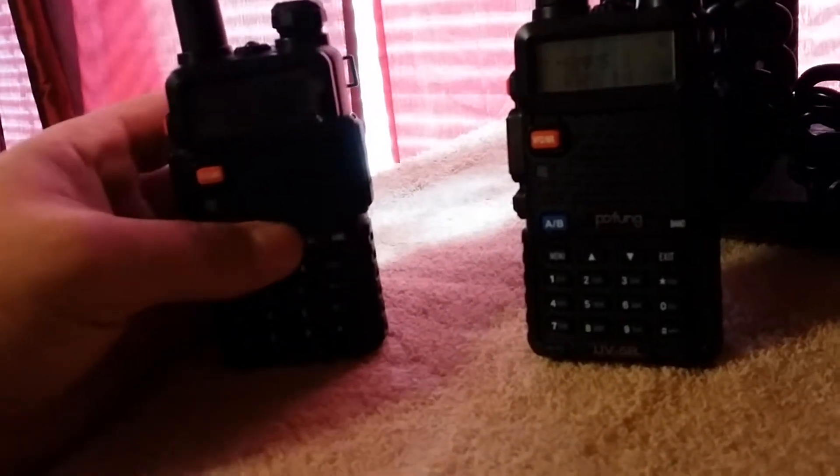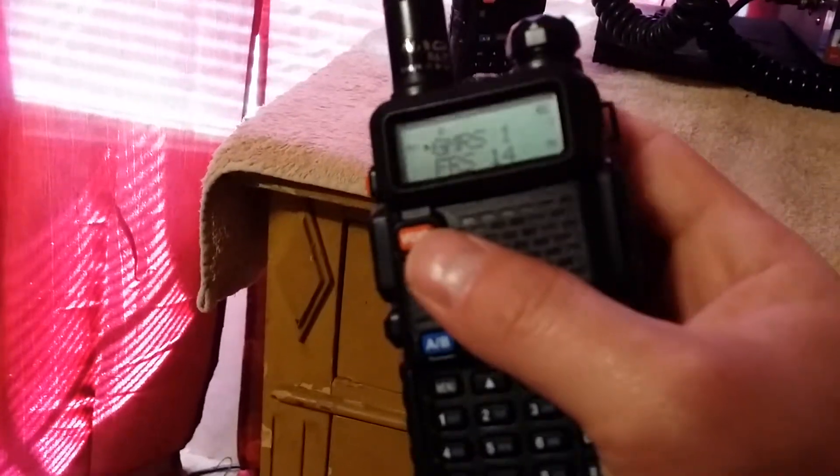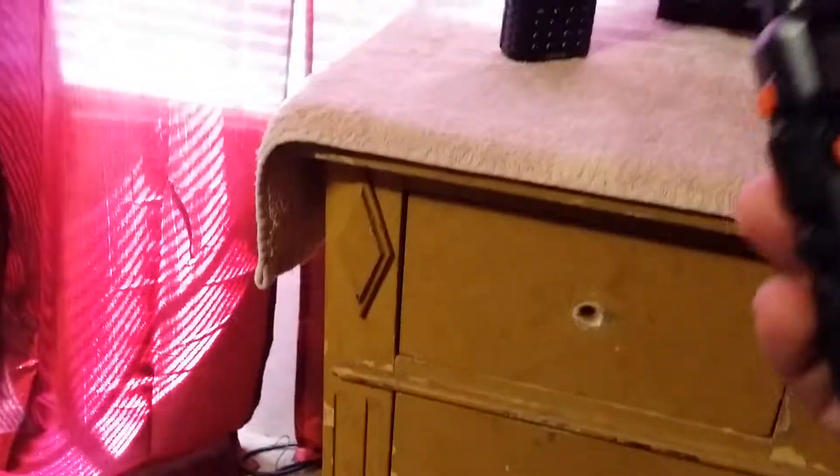The only thing I'd note is that when you order it, I ordered mine as a kit which also included the extended antenna. This is a Nagoya — N-A-G-O-Y-A — I don't know how to pronounce that. It's 144/430 MHz and goes up to 520 MHz. My radio does go up to 520. Some I've seen on eBay say they only go up to 480 or so, so pay attention to that when you go to get these.